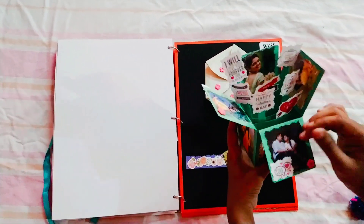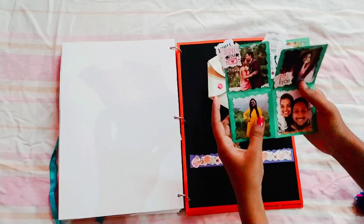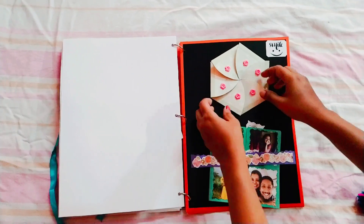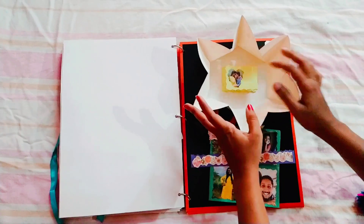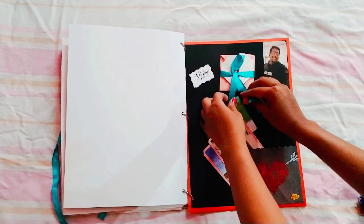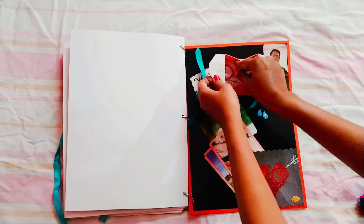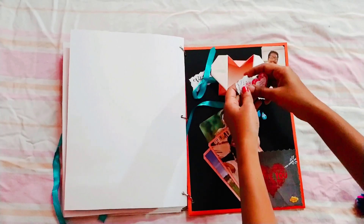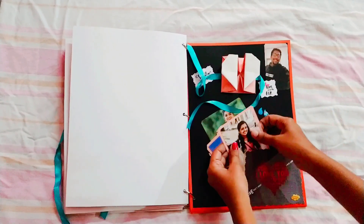You can open it and you can feel it. This is actually a gift for marriage. This is a place for customers. This is a box for photos. This is a little tag. This is a box for text and photos.